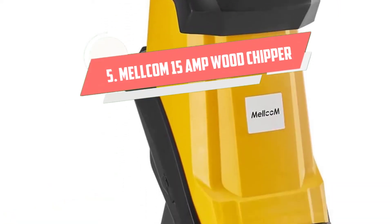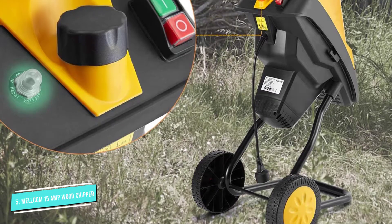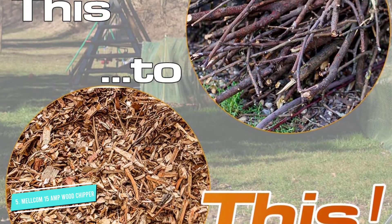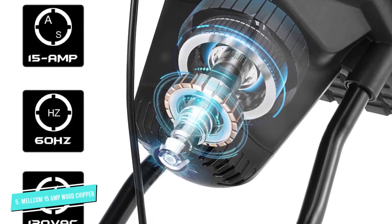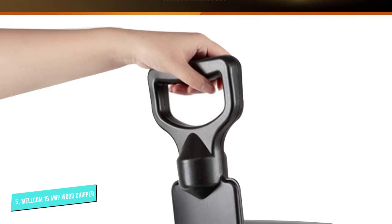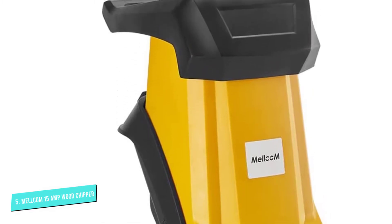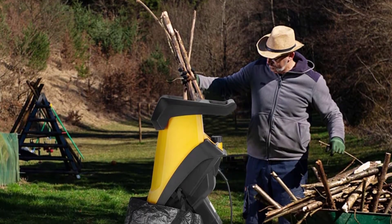Number 5: MELLCOM 15 Amp Wood Chipper. In case you're looking for a machine that is going to take proper care of your twigs, tree branches, bush trimming, and hedge trimmings, this might be the device for you. It is driven by a 15 Amp, 1,800 Watt, 120V 60Hz electrical belt-driven engine with a high-end blade, and easily manages branches with a diameter of 1.57 inches. This chipper decreases branches down to a sixteenth of the initial size and is easy to move around because of its built-in wheels and lightweight body. It shreds leaves into nutrient-rich mulch quickly and makes far less noise compared to gas-powered chippers. Safety is a high priority for the producer of this product.